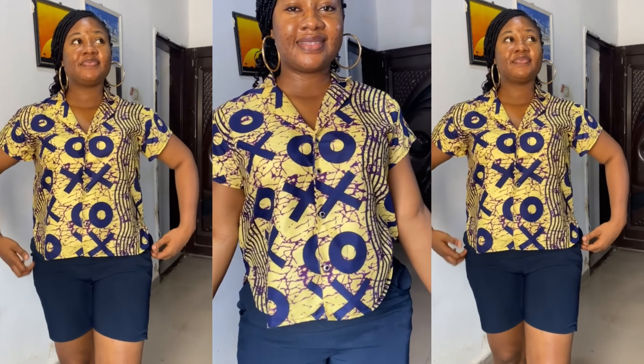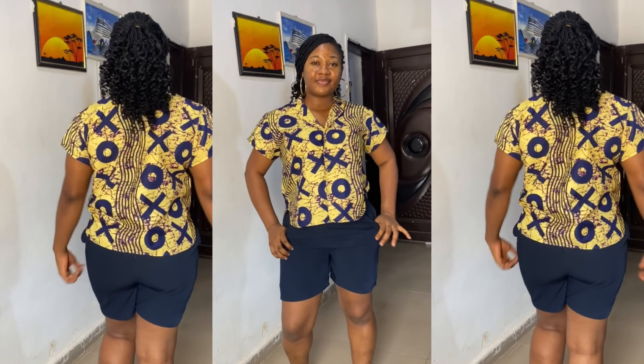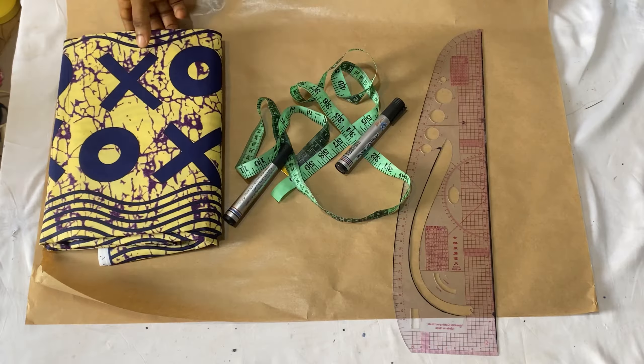Hey guys, welcome back to my channel. If this is your first time here, you're welcome to sew with me. If you're a returning subscriber or viewer, thank you for sticking to my channel. In today's video I'll be showing you guys how to cut and sew this simple notched collar shirt. If you find this video helpful, don't forget to give it a thumbs up, leave a comment, subscribe, and share.